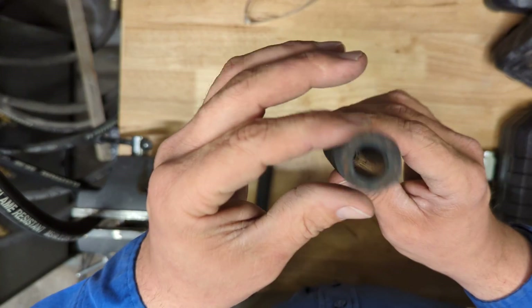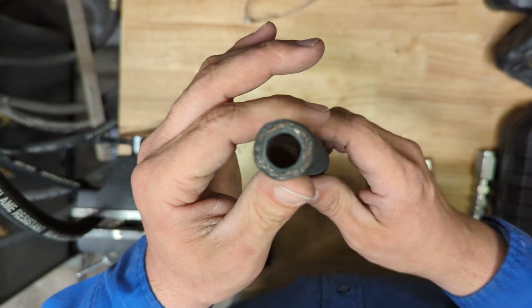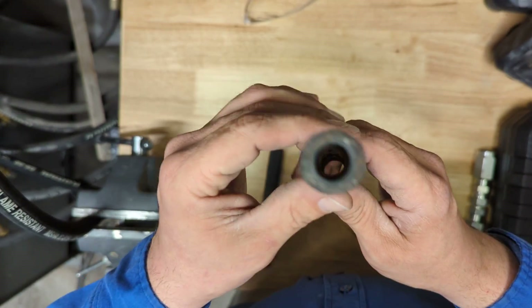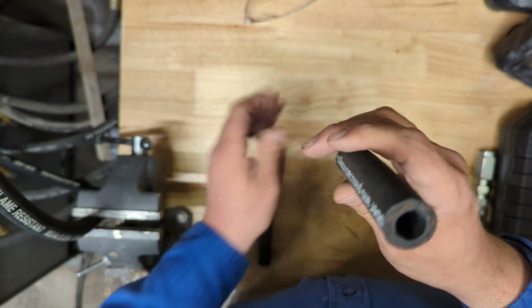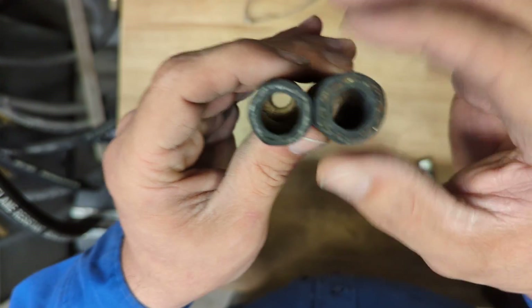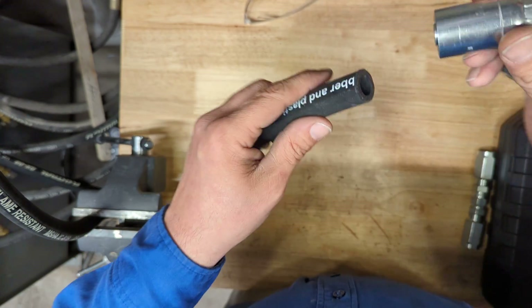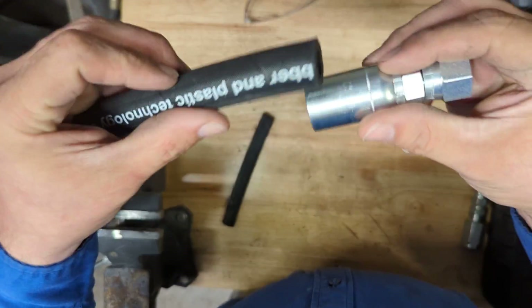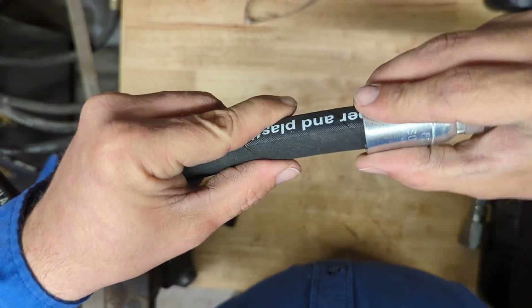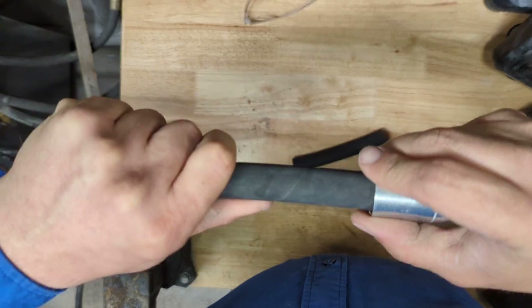This is a 5,000 psi hose — I've been using this to replace my water lines to counteract the freezing and breaking of my water lines. As you can see, the inner dimension is the same but the exterior dimension is a little wider, so when you're sourcing your fittings make sure your hose fittings will fit the hose you're using. As you can see, this one fits on both sizes and with a little crimping it'll seal up really good.